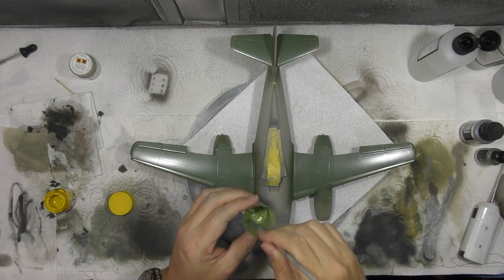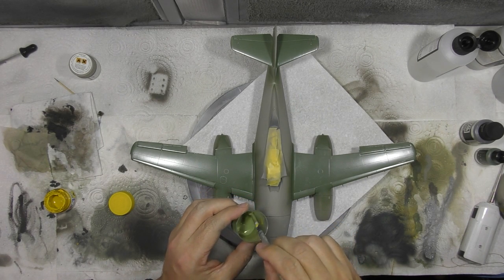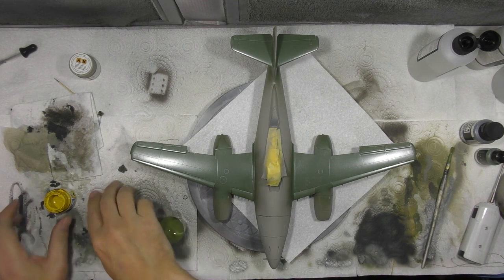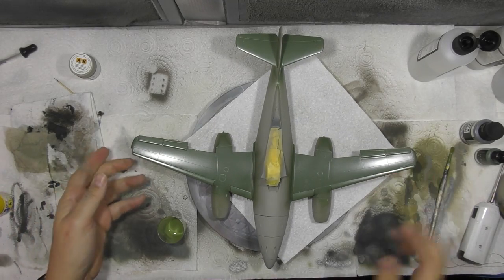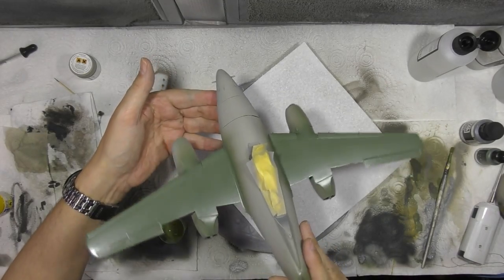We'll pop some yellow down into the colour cup — there's no right or wrong to how much goes in. What we're going to do is just mottle up what we've got. The reason for mottling it up is just to stop it looking like a brick. As you can see, it looks very plain and just green.